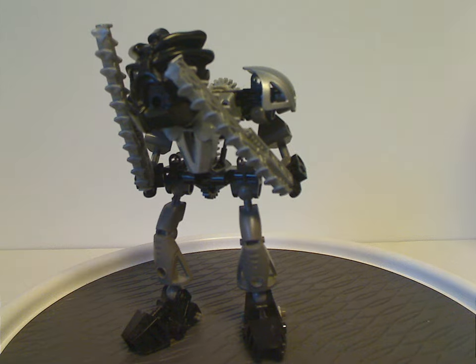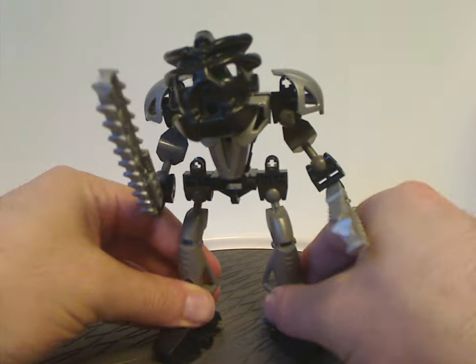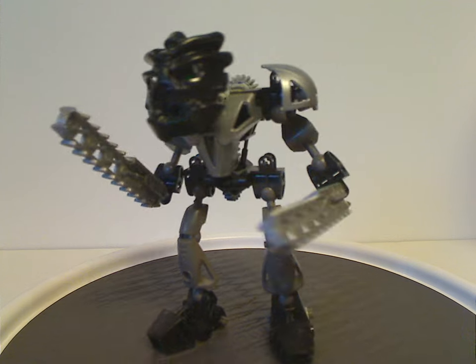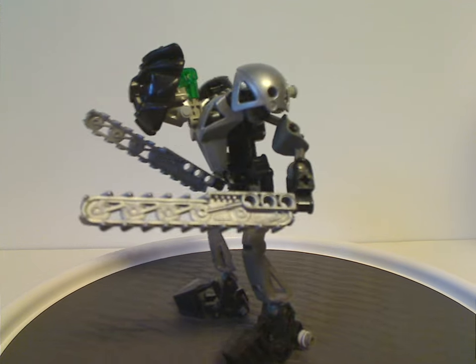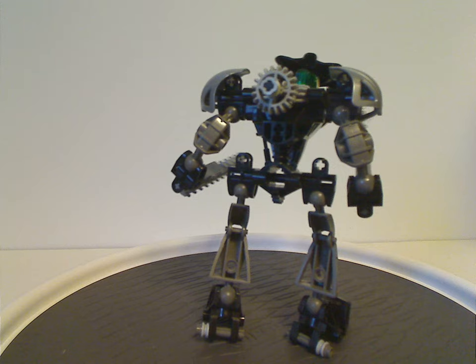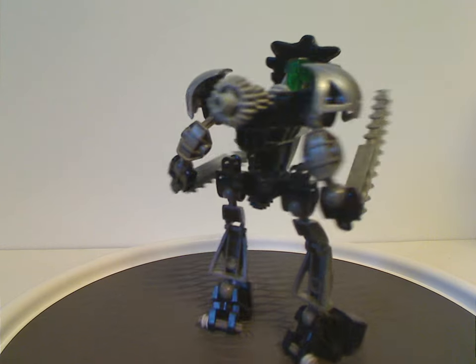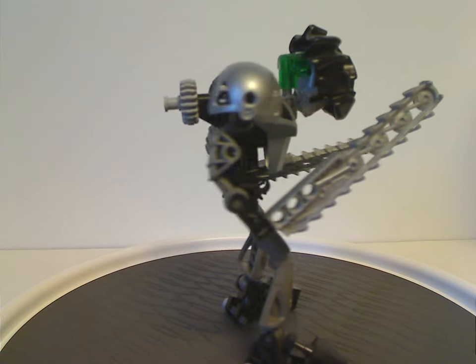And now onto Onua Nuva. As you can see, it's almost as much cool. Although he's kind of close to the original Mata version, and this is a bit different with little different added bits to him, obviously.